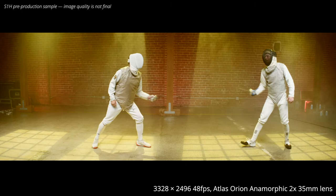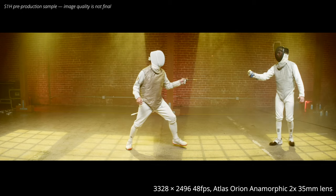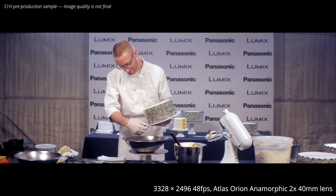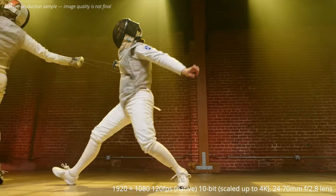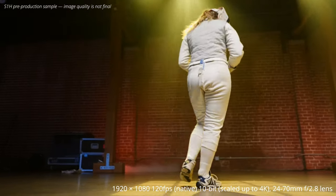The first shots I recorded were using the cameras that Panasonic had set up with 2x anamorphic lenses shooting in V-Log. These were shot at 48p so I've slowed them down to play frame for frame on this 30p timeline. The cameras can also record natively in 1080p at 120 frames per second in 10-bit, which means you get audio and autofocus for slow motion.